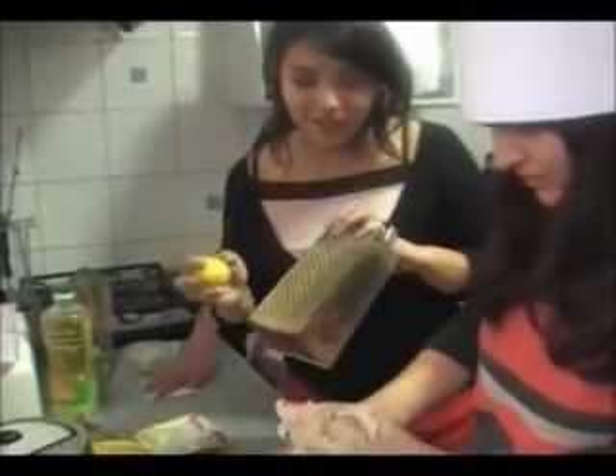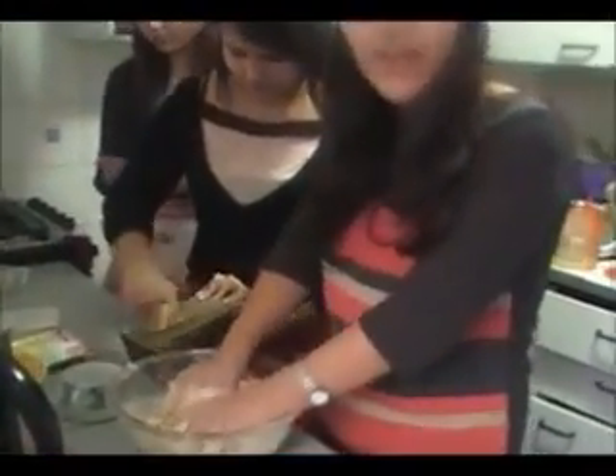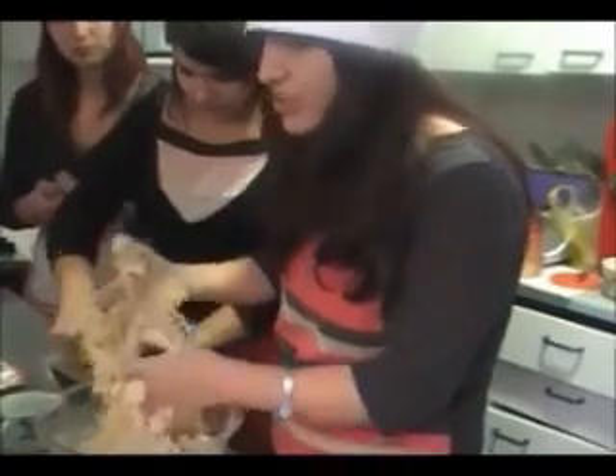We can also add grated lemon peel — yes, we can. It gives it a little bit of flavor. We're going to add a little bit more water so it's more together.